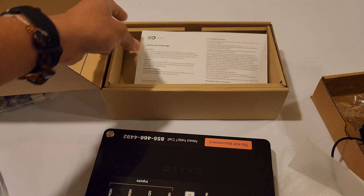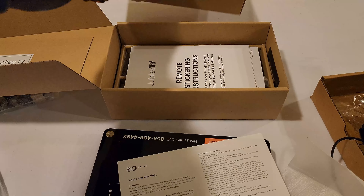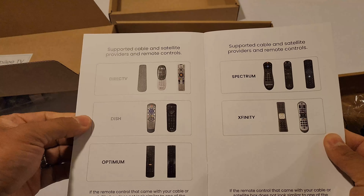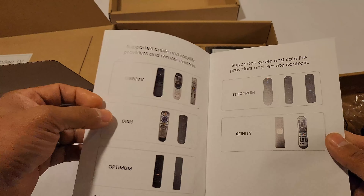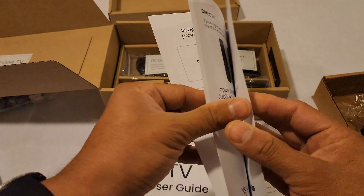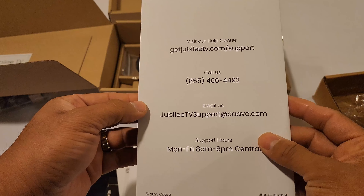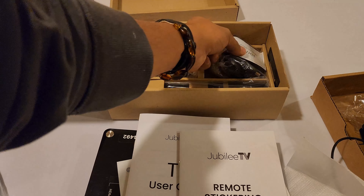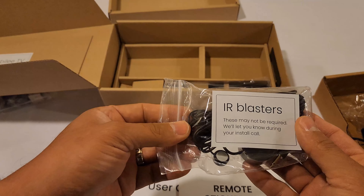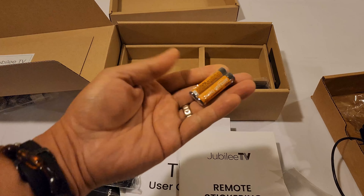There is more information included — safety and warnings. You also have remote sticker instructions, so if you have any of these remotes — DirecTV, DISH, Optimum, Spectrum, or Xfinity — it gives you more detailed information on the following pages. You also have the power cable, IR blasters, and a couple of batteries.